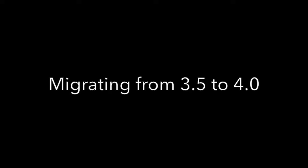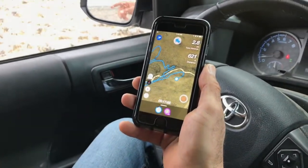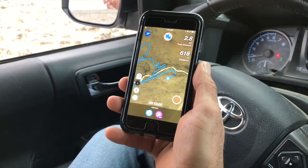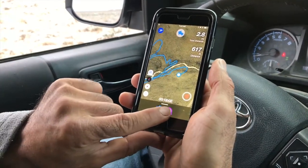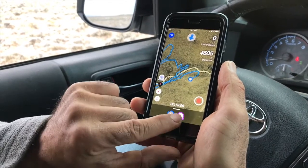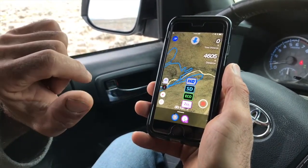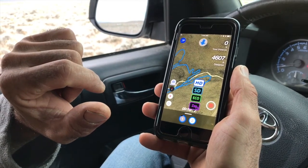Migrating from 3.5 to 4.0. AeroVision 4 is a completely new app, rewritten from the ground up to provide the best tracking experience on the phones that most of us carry. As such, the app will install on your device separately from the old AeroVision 3.5 or 4.0 beta you've been using. This means you will need to export and save any flights that you may have recorded in the old app.